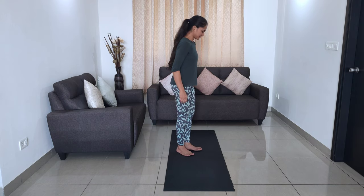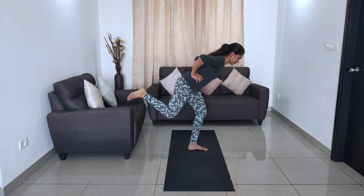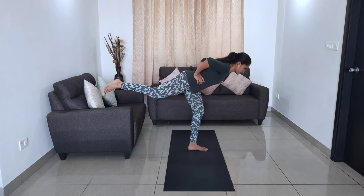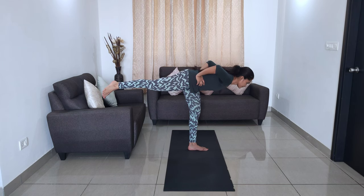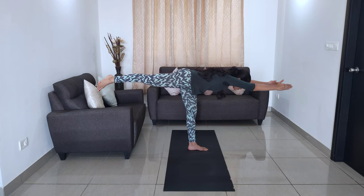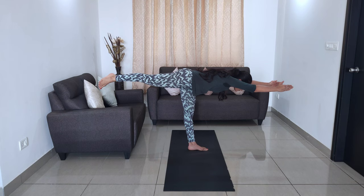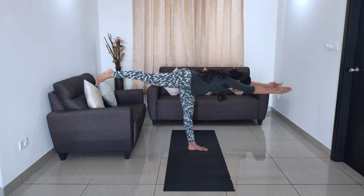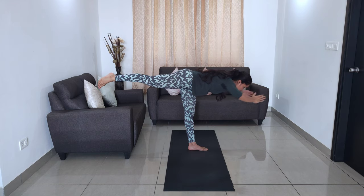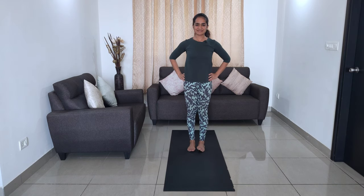Balance on one leg with knee slightly bent. Hinge over, lifting your back leg towards the wall behind you. Lean your torso over, keeping your back flat and your core tight. Hold in this position. Do not let your back round or your other foot touch down. Straighten the knee of the balancing leg if possible and stretch your hands parallel to the floor if you feel comfortable. Hold for 20 seconds. Come back to initial position and repeat for 5 times on each leg.